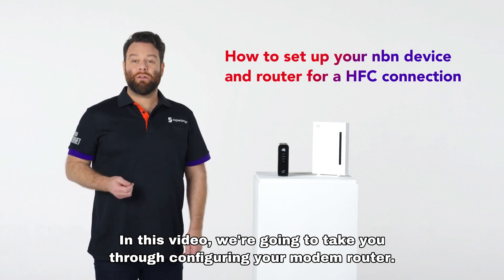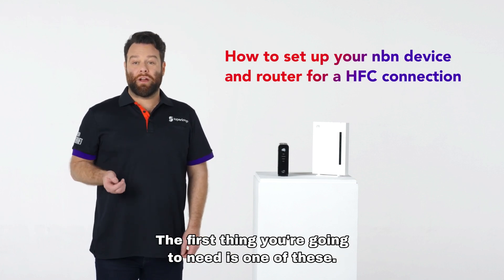In this video we're going to take you through configuring your modem router. The first thing you're going to need is one of these.